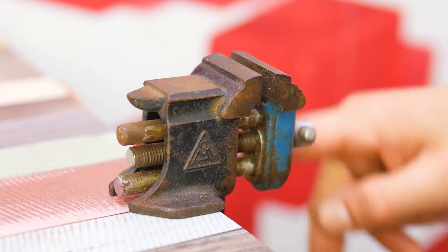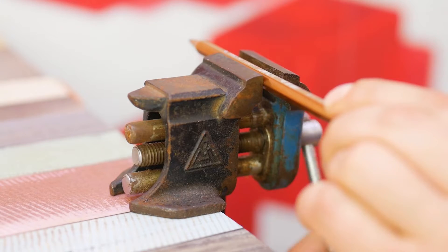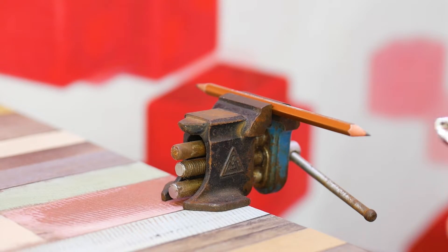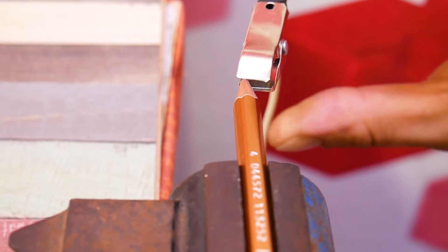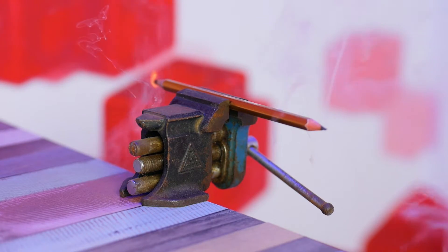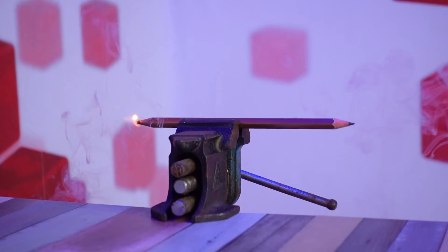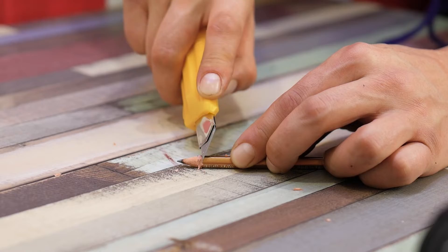Now, in the vice that everyone met in labor class... Turn on and... This is what I understand luck. At the most important moment, the alligator clamp fell off. Let's sharpen the pencil again.